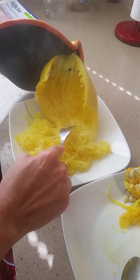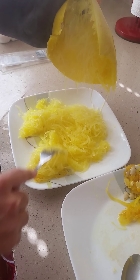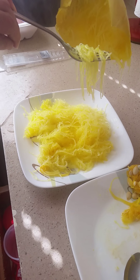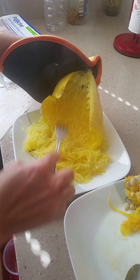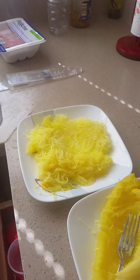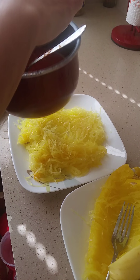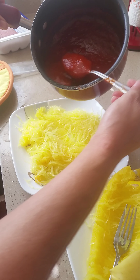I keep pulling it out and there's still more — look at the texture, it really looks like spaghetti. I'm going to collect it all. It looks like spaghetti. Then, once you've removed everything you're going to eat, you're going to add a little bit of spaghetti sauce to your taste and pour it on top.